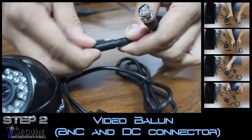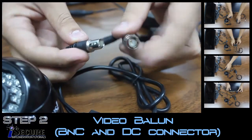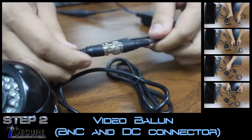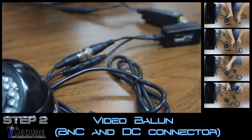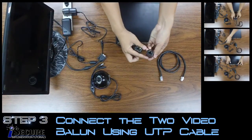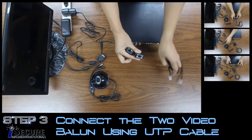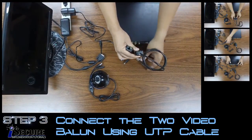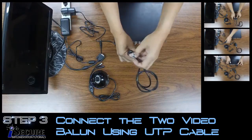The Video Balloon has two plugs: one is the BNC connector for video data, and the other one is the DC connector for power. Connect the Video Balloon with the UTP cable at both ends. When it's done, plug the other end of the Video Balloon BNC connector and the power adapter to the CCTV Camera.